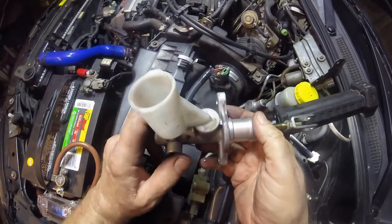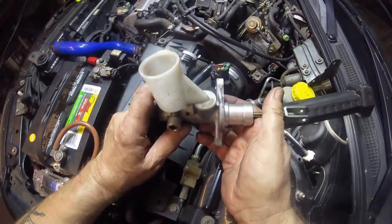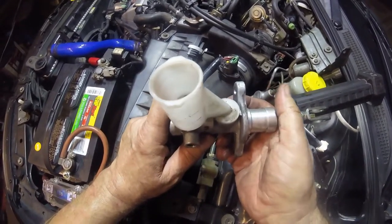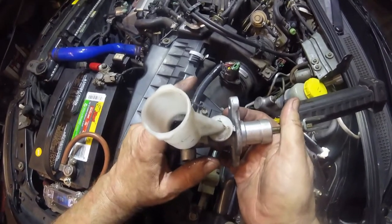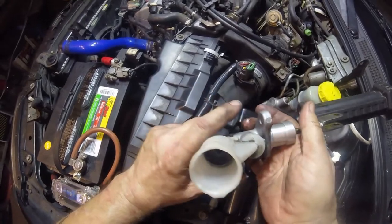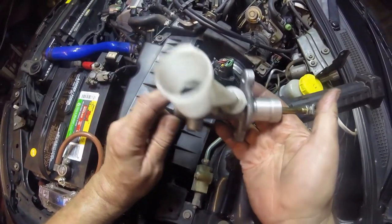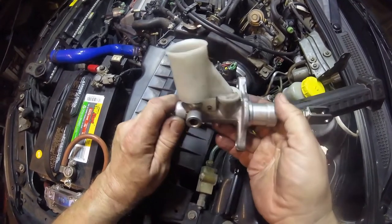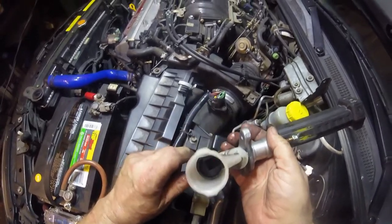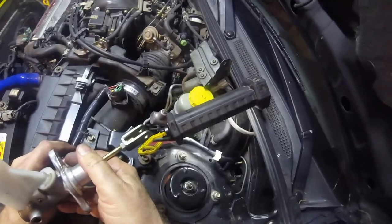That means all the seals in here are broken up — they're not doing their job. The customer was complaining that in the morning when he comes out to the car, he has to pump the pedal, and quite often the pedal stays down. He has to hook his foot underneath it and pull it up. Which is another indication that the seals have gone. So they're never worth rebuilding. Unless it's an original classic car — these, just junk them. Put a new one in.